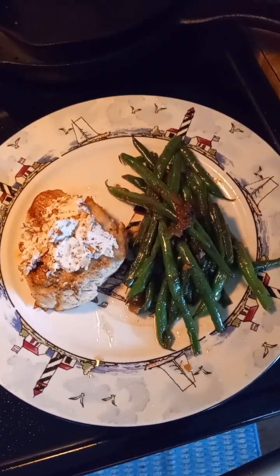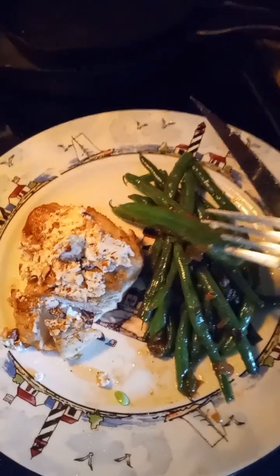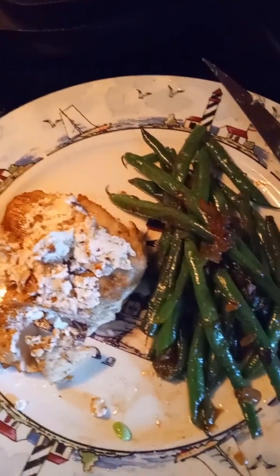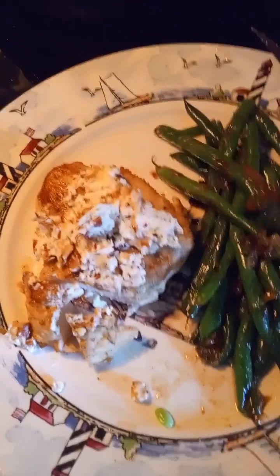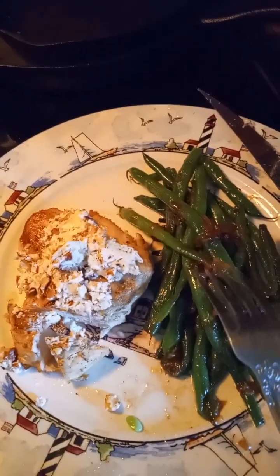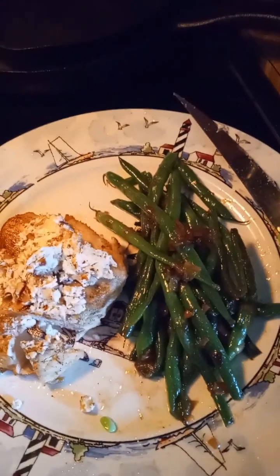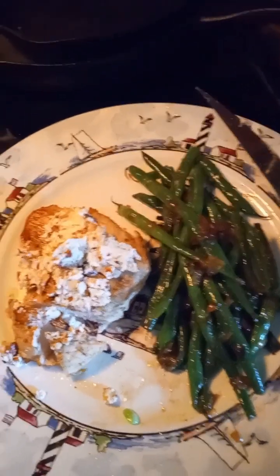Let's give it a try. The green beans — mmm, yes! Mmm, just right. I cooked them just right.